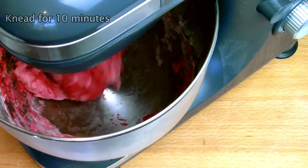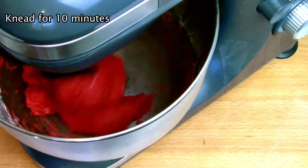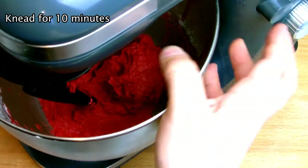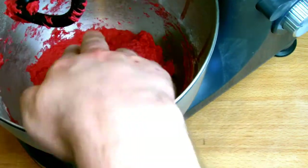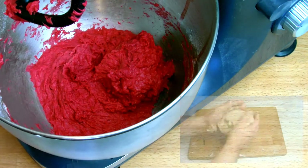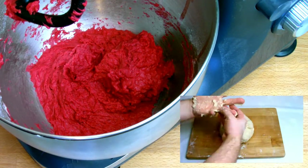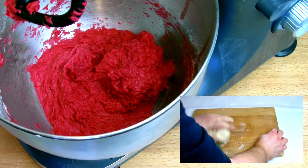Once your dough has formed, allow it to knead for at least 10 minutes. This is to allow the glutens to build up and produce a nice spongy soft dough. Don't forget you don't need a mixer for this process — it just makes it more convenient. You can always make this recipe entirely by hand.